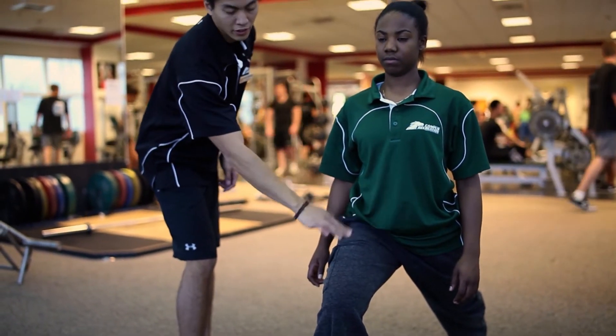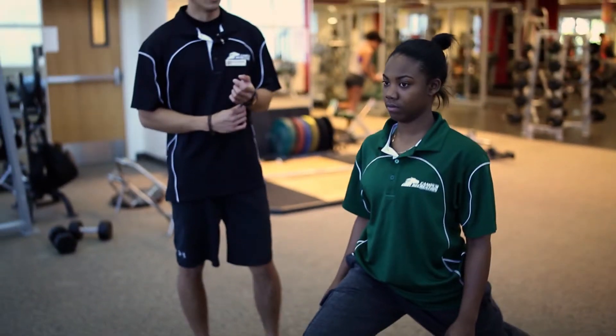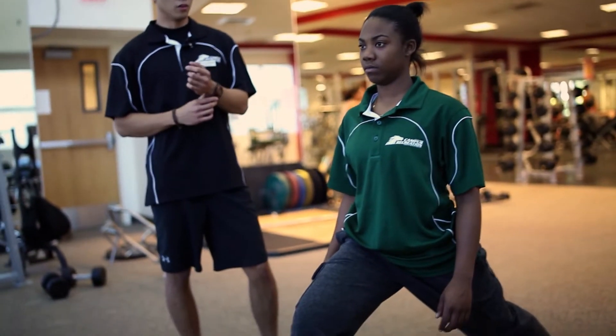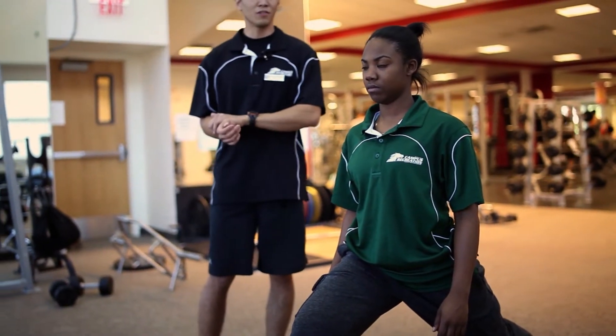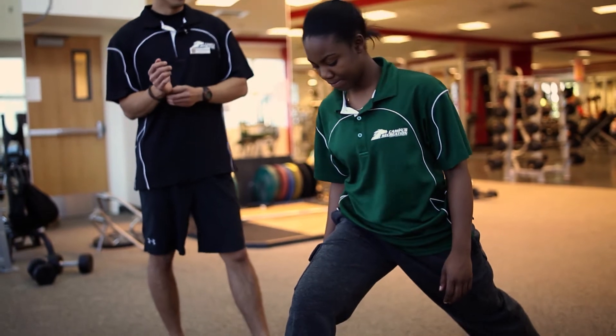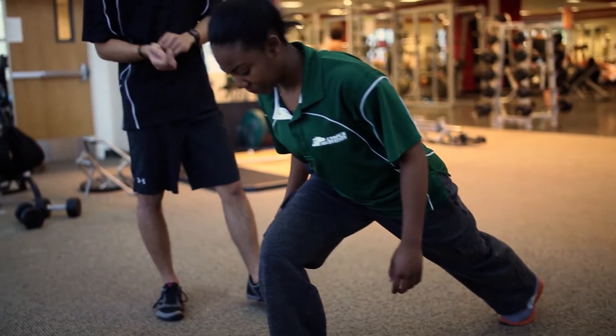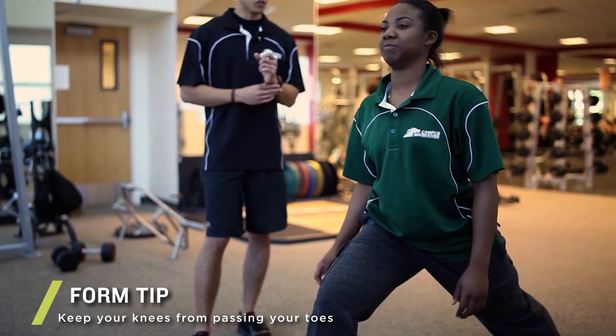Hip flexor muscles are located right here, and these muscles are commonly used in walking or running. It's really good to stretch them out after doing either of those activities because they tend to get really tight. Some common errors are looking down or having the torso way too far forward or rounded, which makes it harder to balance and maintain the stretch.